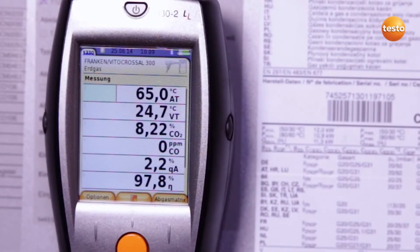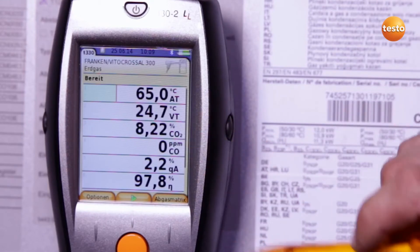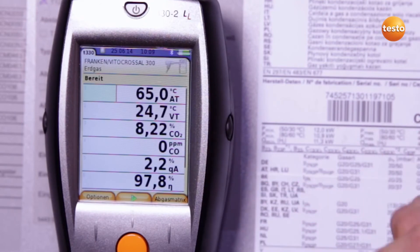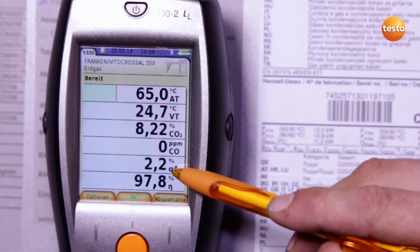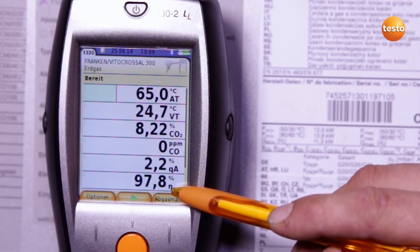I now stop the measurement. I can now read off the following values. The CO2 value is in the optimum range. The CO value is 0 ppm, which is excellent. The flue gas loss is 2.2%, resulting in a degree of effectivity of 97.8%.